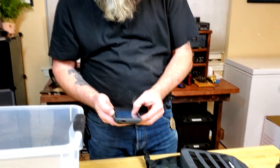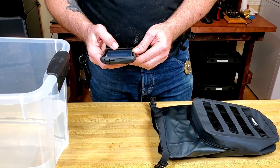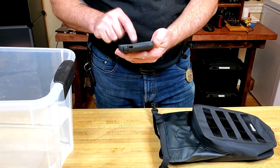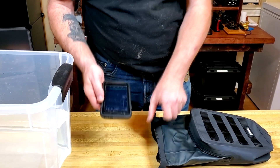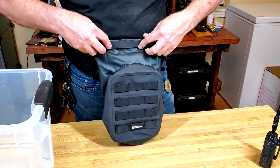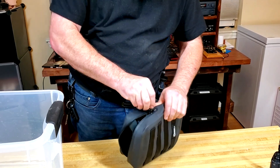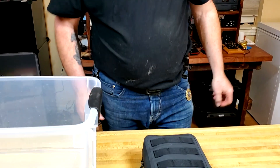This time we're going to hit test again, stick the phone in the bag, and seal it up like it's supposed to be. We'll get this thing all locked away and wait 20 seconds.